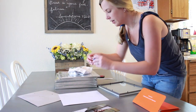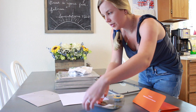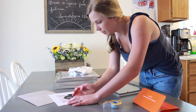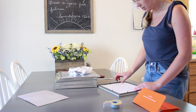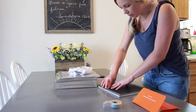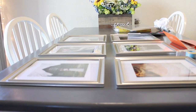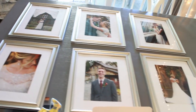Take the cardstock and cut it to fit inside the frame. Then take your double stick tape, put one piece on the top and one piece on the bottom, and center your photo onto the cardstock paper. Then take your cardstock picture face down, put it behind the glass, close up your picture frame, and you're done. Complete the process with all the pictures and then we'll be ready to put them up on the wall.